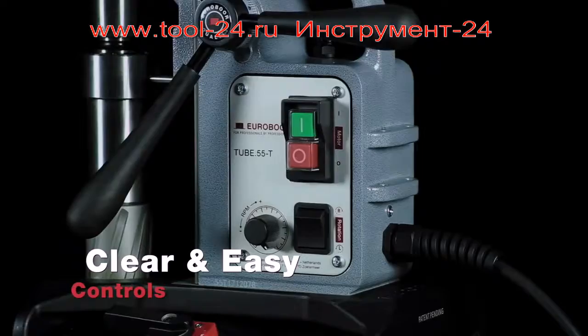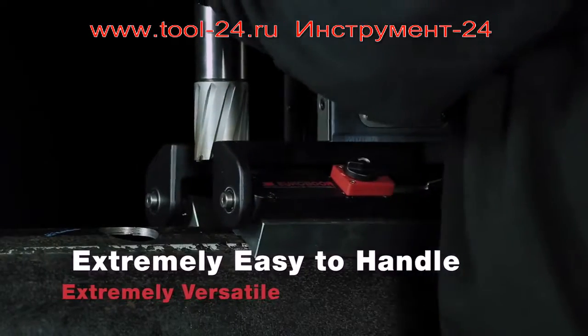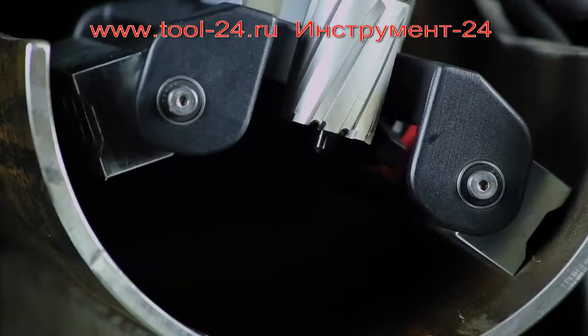Clear and easy controls — you won't miss the right button. Extremely easy to handle and extremely versatile.